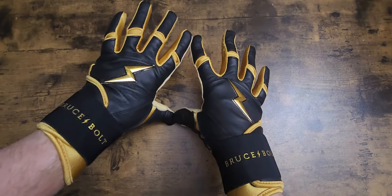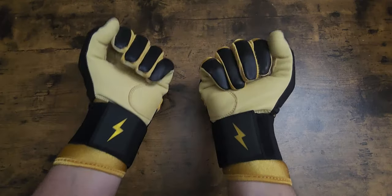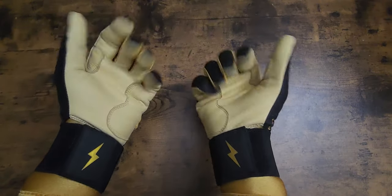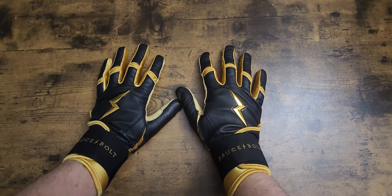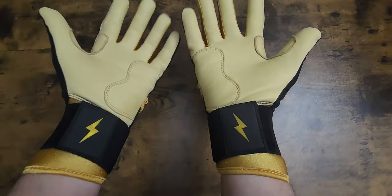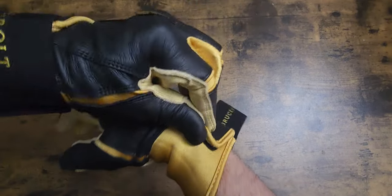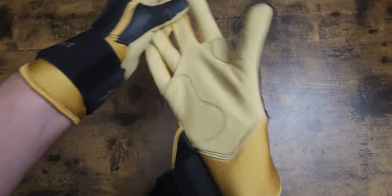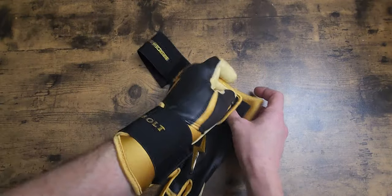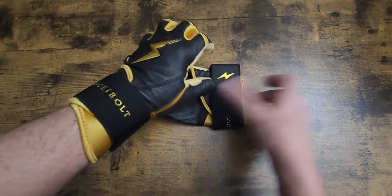I'll do an on-field review - I'll have my twin brother pitch to me or I'll just hit off a tee. Super nice colorway. I love gold and black. I think that color combination is just awesome - black and gold go super good together. I just love the colorway, so I'm really blessed to get these.